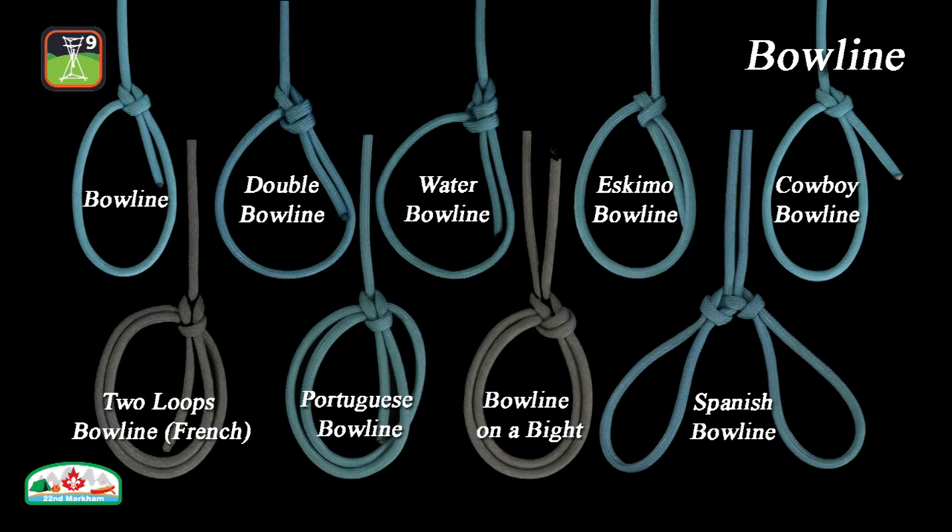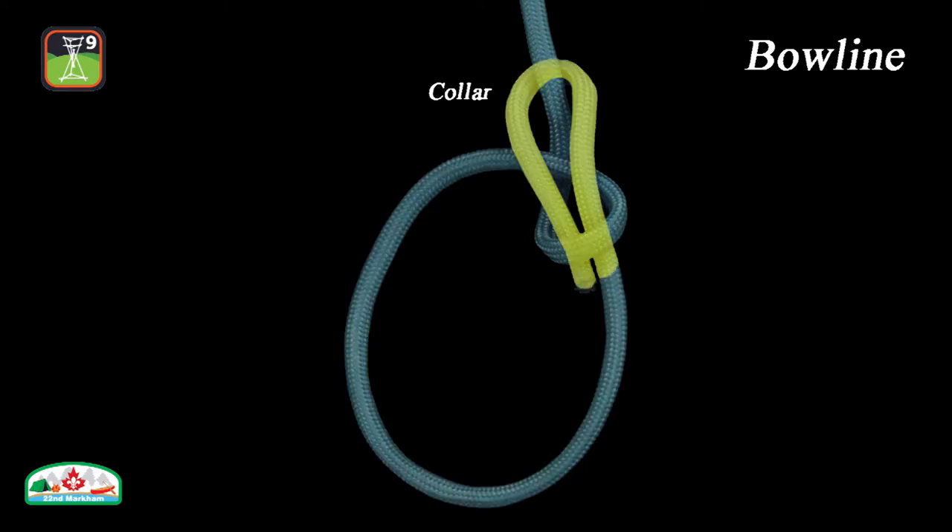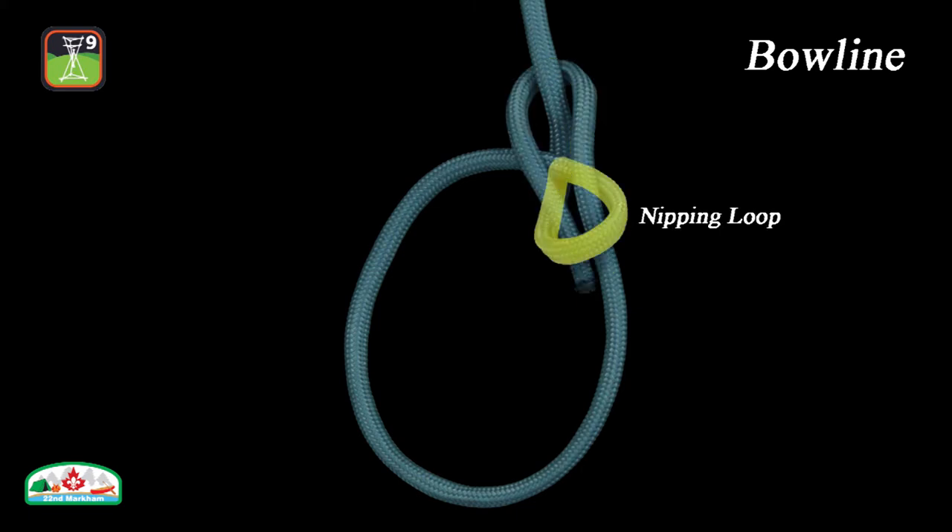The bowline has so many variants, but they all share the same structural elements or characteristics, which include a fixed eye, which does not move compared to a slipknot; a collar, which captures the standing part; and a nipping loop, which is free to compress with the application of a load.